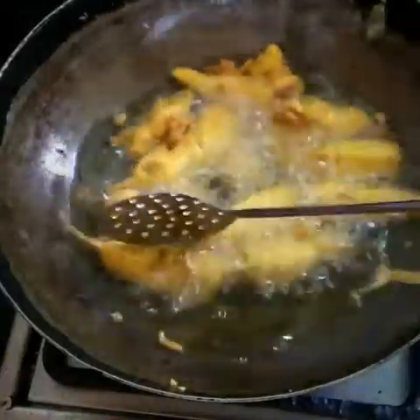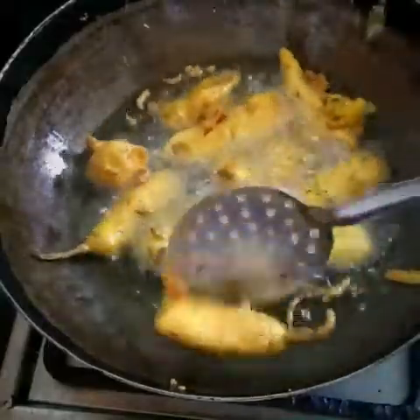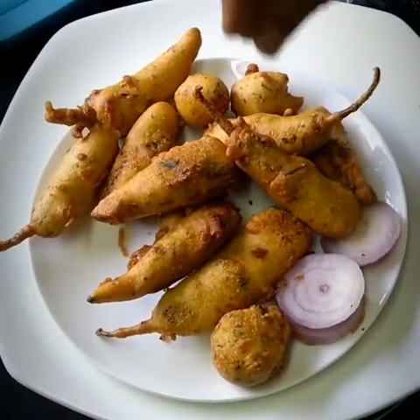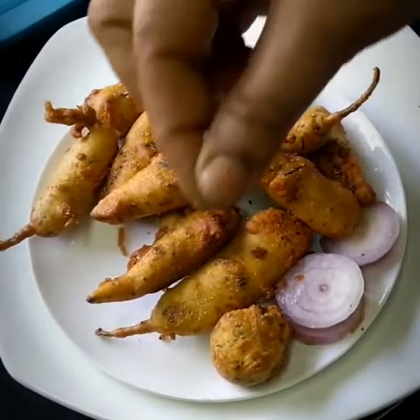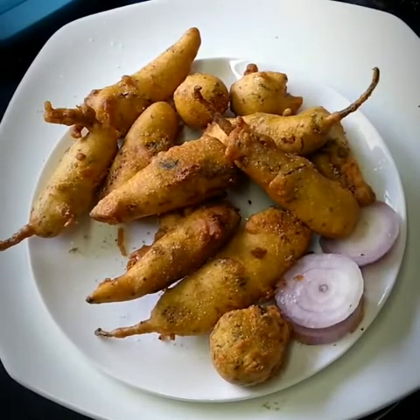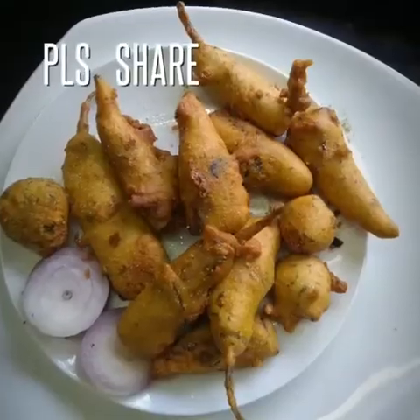Here you can have another view of the frying process. And here is our final presentation of all the hard work we have done. You may add some salt over it and taste it with onion, tea, or anything you like. See you in the next video, guys — thank you very much, have fun!